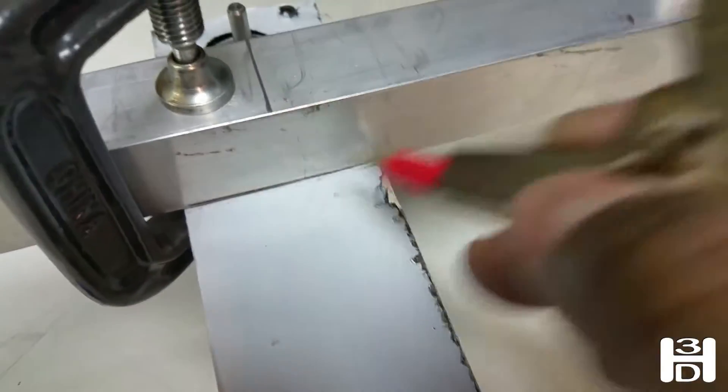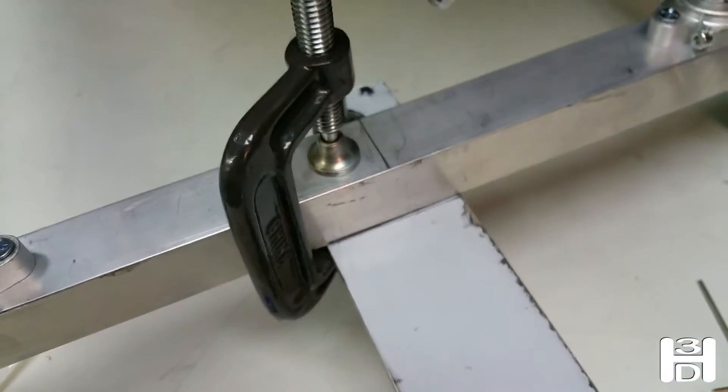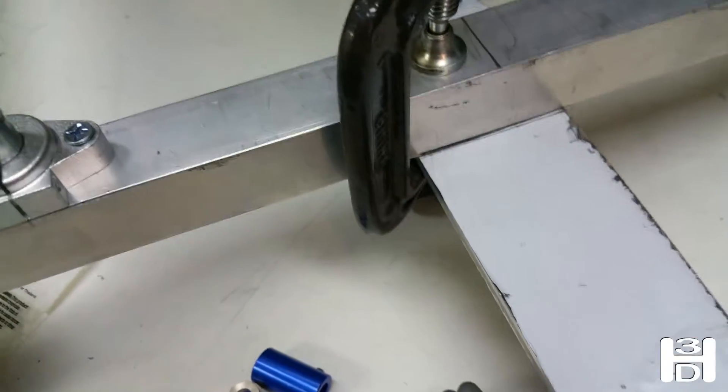We want to make sure this is pretty plumb to the back part of the frame. On this side, now we know how much of this we'll need — just draw a line across there that we'll use to mark where we'll be cutting this aluminum, and that'll be the mount.